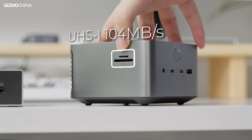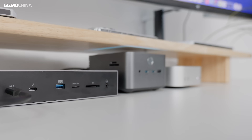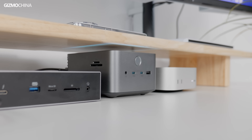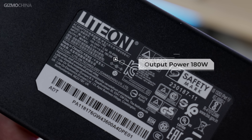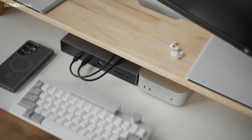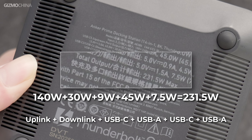The Anker's card slot is placed on the side. You might think that the Kensington would offer a better charging experience, but if you look at the Kensington's power adapter, you will see that it's only 180 watts. If we do a simple addition, we see that the Kensington can't get all the ports to full power at the same time. The Anker's front ports share 45 watts, but it can deliver all of them at full power.